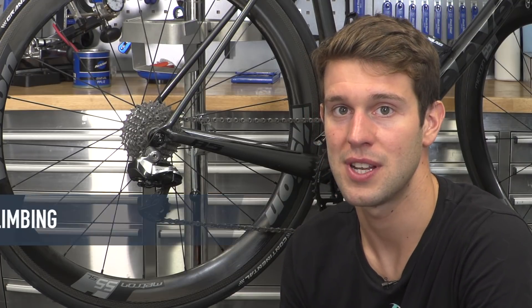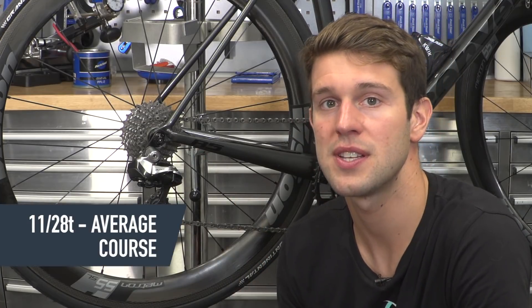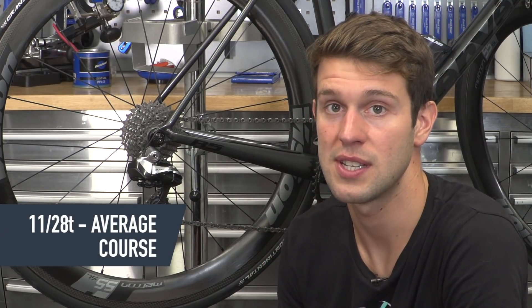A popular gear option is something like an 11-28, like I have on this bike, just because it's versatile for most courses. But you can opt for something slightly greater like an 11-32.